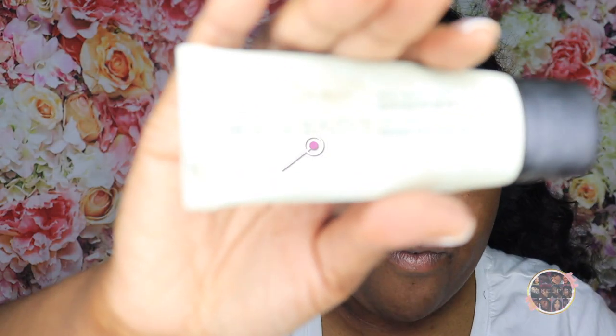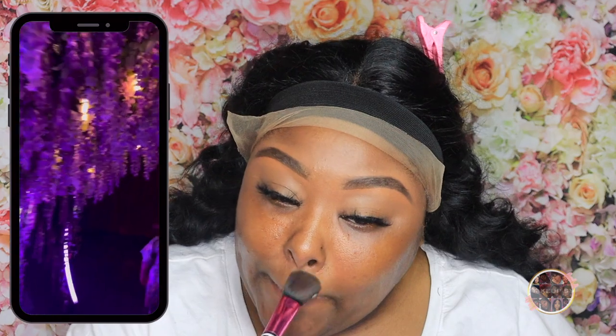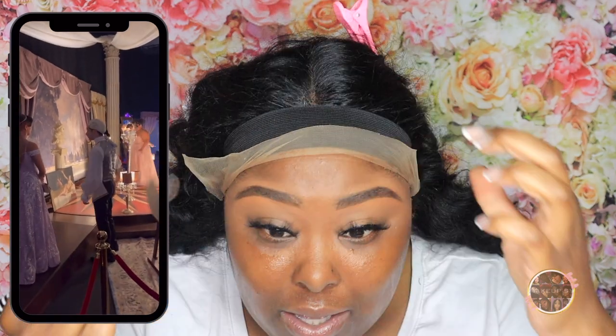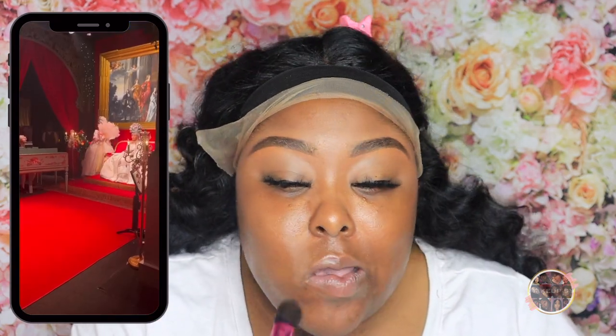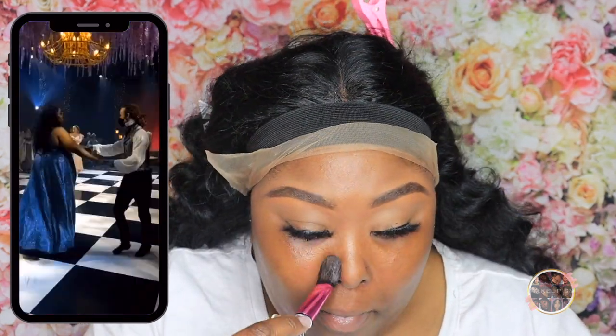I'm going to use my Cover FX mattifying primer. You cannot go wrong with the mattifying primer — my face gets super oily during the summer. Where I'm going is the Bridgerton experience and I'm super excited about it because I watched the whole entire season and fell in love with it. Something about that time frame was just everything to me. Maybe that was my past life — maybe I've always been a queen. That's how I look at it.